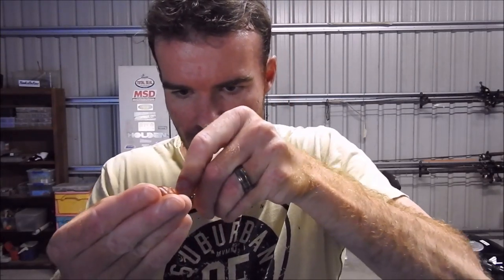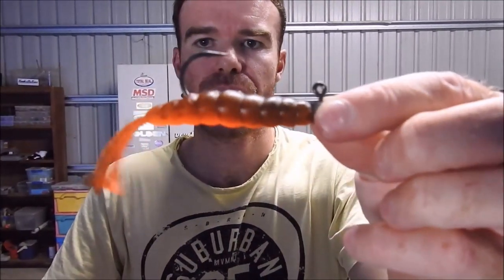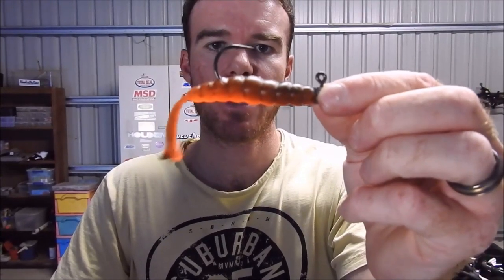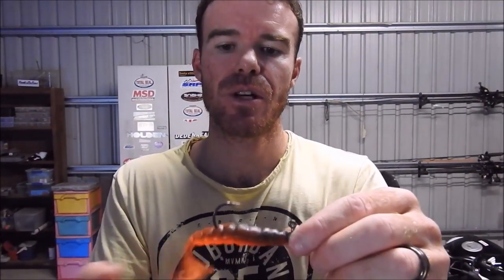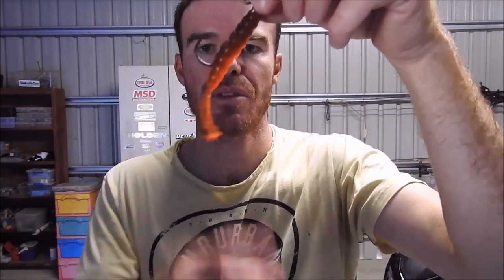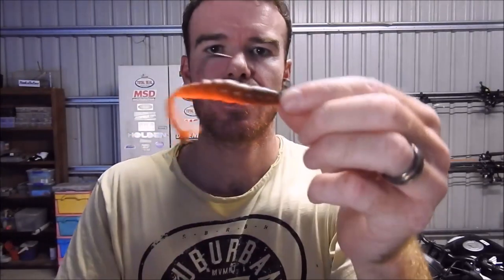Rigging — the beauty of these guys is they can be rigged in quite a few different ways. So we're looking at the traditional way: just your normal J-hook, that's a 4-0. Just like with any plastic, you want to thread him nice and down the middle, pop him up over that keeper. You want something that resembles that — nice and straight, lots of hook exposure. That's one of the brilliant things about these plastics. It casts really well, and the little legs paddle around really nicely. You can do a drop and a bit of a pulse up and the legs will pulse — that's one way — or just a nice slow roll.